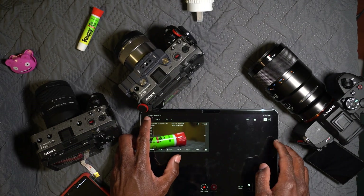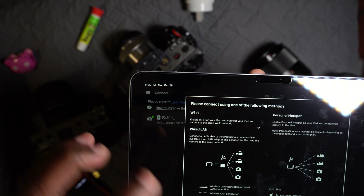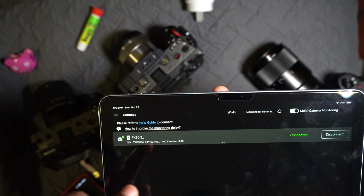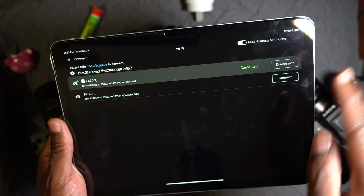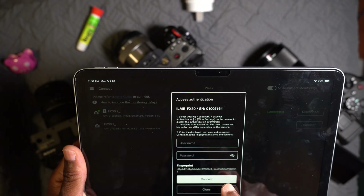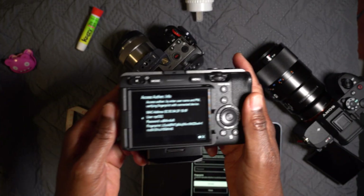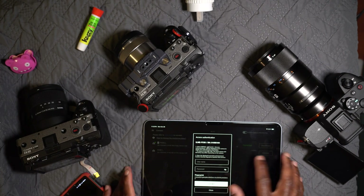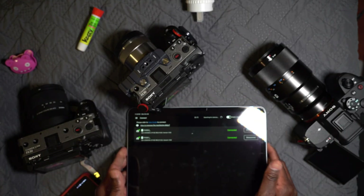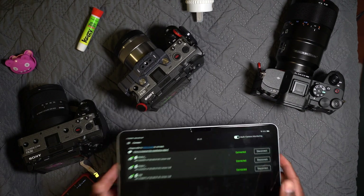You're going to enter the username and password for the camera when connecting. On the iPad, hit the three menus, hit connect, hit okay, and do a search for cameras. It should give you the option and pop right up. Hit connect, enter the username and password shown on the camera screen. Once entered, the camera will appear, and you repeat this for all three cameras.